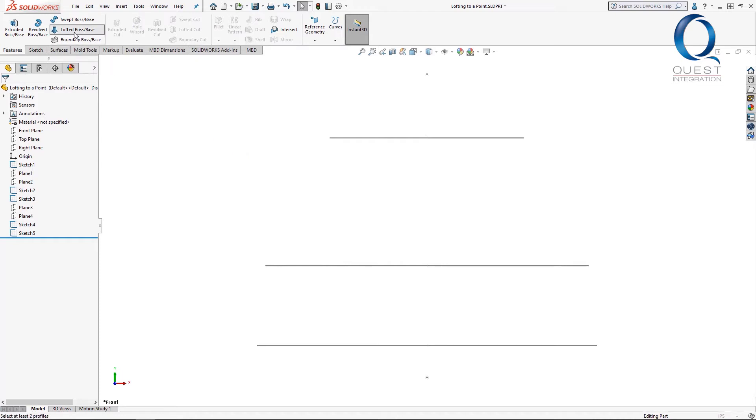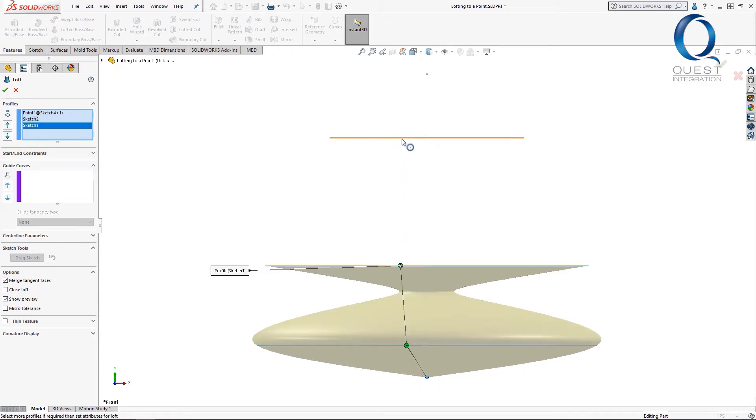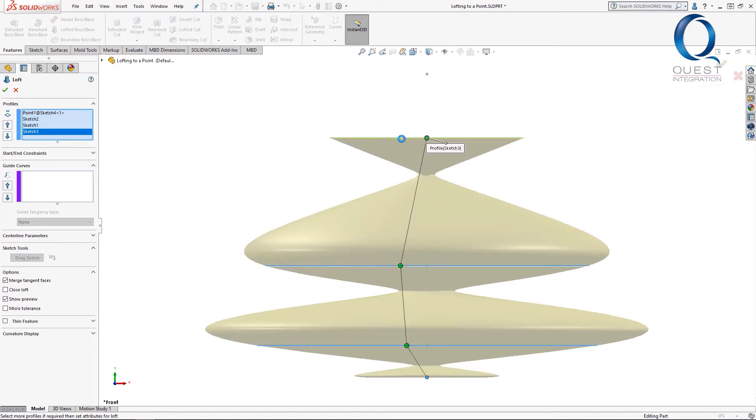The property manager will prompt me for the profiles to use. I'll start with this sketch at the bottom, which is just a single point, and collect the rest. Keep in mind that these need to be in the order that the loft will move through. The program will show you a preview of what the result will look like as you collect these.